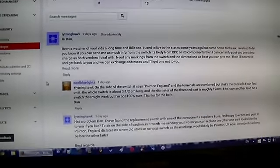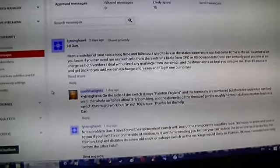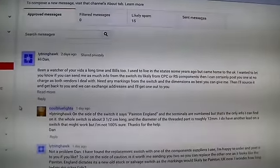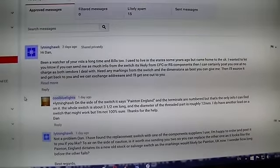Hello everybody. I figured I would do an update on the uncle dorko switch situation. I just want to show everybody where we're at right now — I'm in the process of trying to find a suitable replacement.